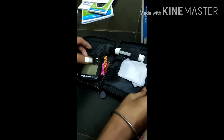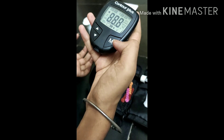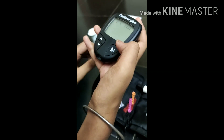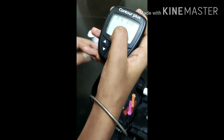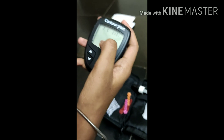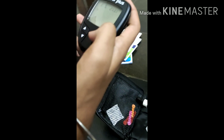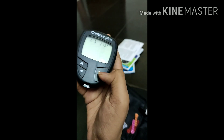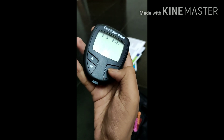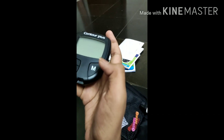When you use the machine, it should show a number. You can see it is asking you to insert the glucose test strip. Also, if you want to turn it off, you can click this button and it will automatically turn off.